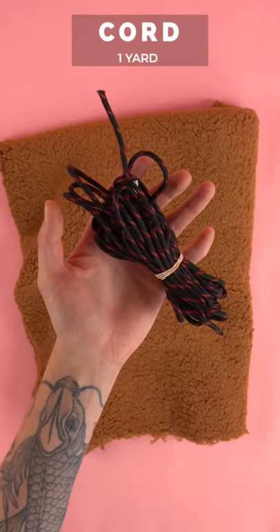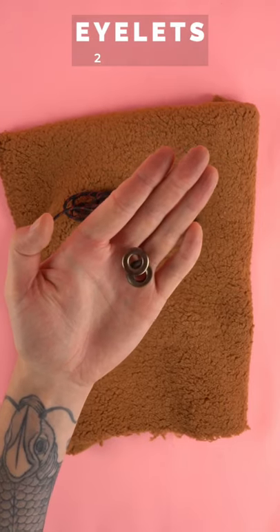You're going to want to grab one yard of fabric, one yard of cord, two cord stoppers, two eyelets, and your pattern.